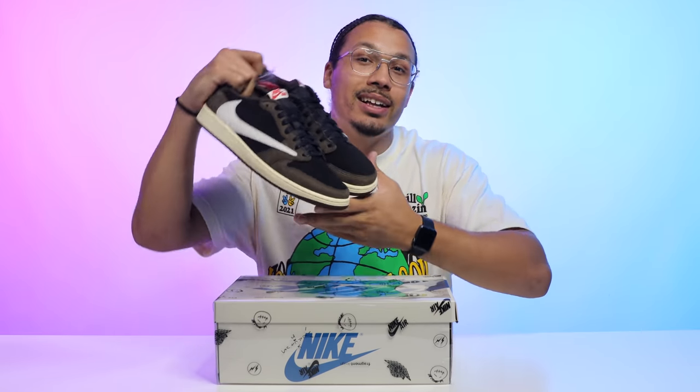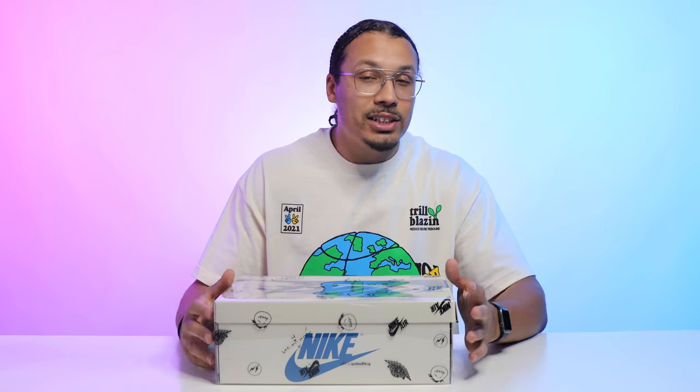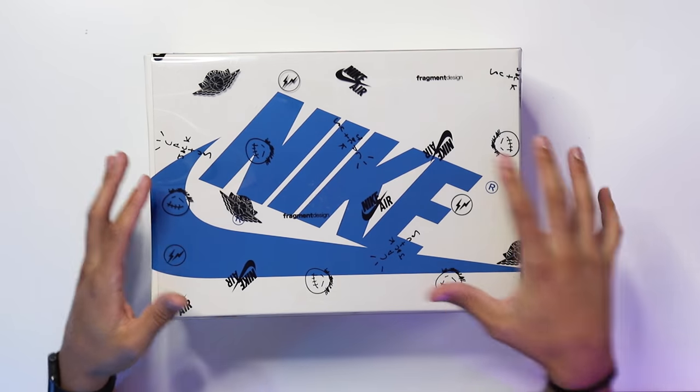Welcome back to the channel — my name is DJ and this is the DNA Show. Make sure you hit that subscribe button, the bell notification, and the like button because that helps the algorithm. For those living under a rock, the original Travis Scott Air Jordan One Low is right here. The second version just came out and I was lucky enough to get these off the Sneakers app.